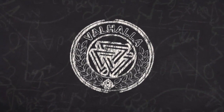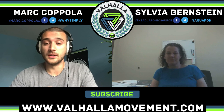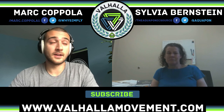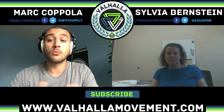Hello, ladies and gentlemen, welcome to the Valhalla Movement Podcast. We've got here as a guest today, Sylvia Bernstein, who is a specialist - and that's maybe not conducive enough to how really well-known she seems to be in the aquaponics world.